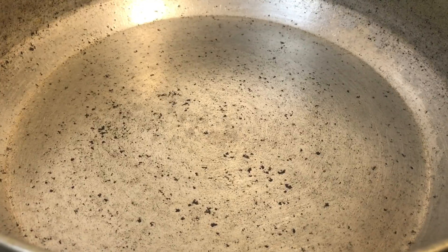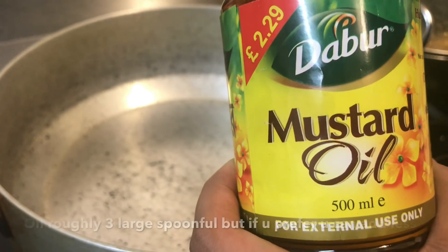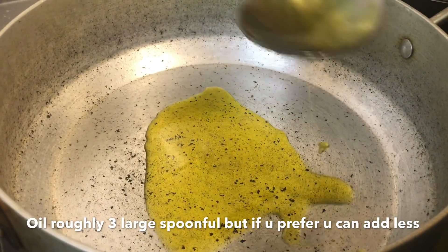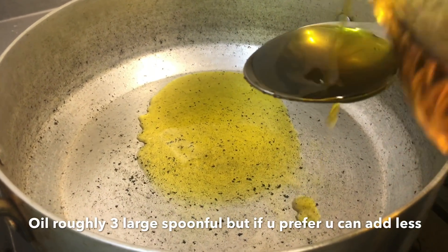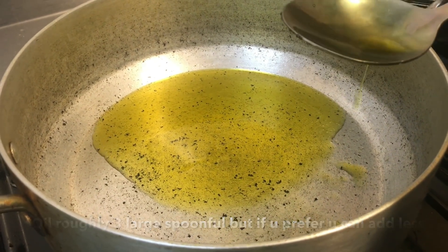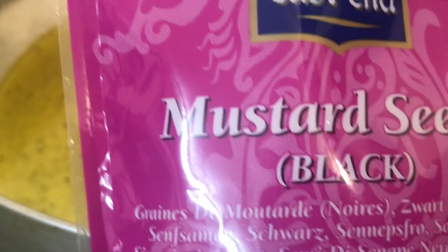Hi guys, today I'm going to be showing you how to make Liche di Piazza. So let's get started. I'm adding some mustard oil, and now I'm going to add some mustard seeds.